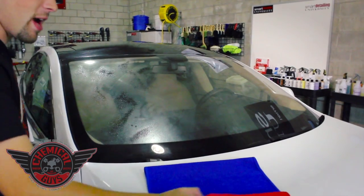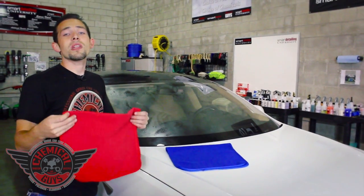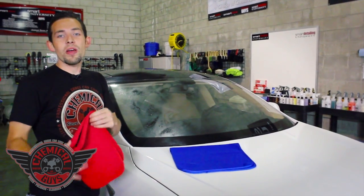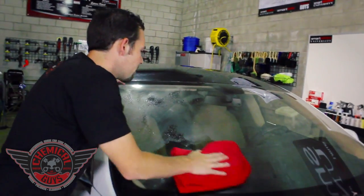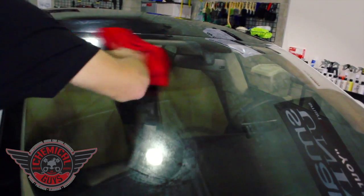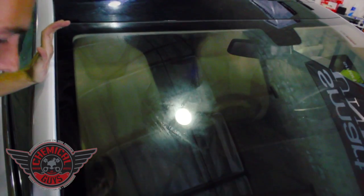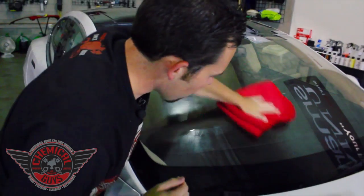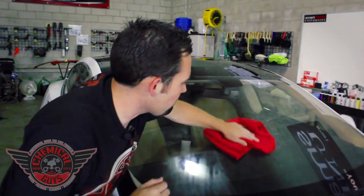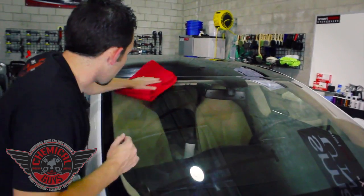Now I'm going to first grab my red towel. I like using the red towel to first clean the surface because the red is going to show that it's dirty, and it's going to make sure I know that this one's the first towel to use — red means to stop and clean the towel. Let's go ahead and clean off all the glass, make sure we get anything off the top. The Streak Free Signature Series Glass Cleaner does a great job of pulling off any dirt, debris, tree sap, anything that's stuck on the window for a crystal clear shine.